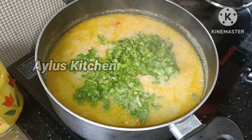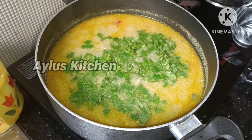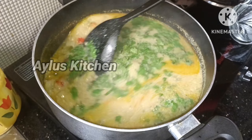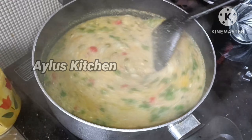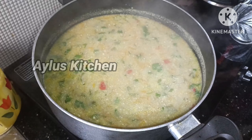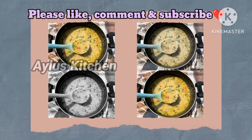We have to cut the meat in a little bit. Mix it in a little bit. Let's fry it on a flame. This is the creamy vegetable soup, ready to serve.